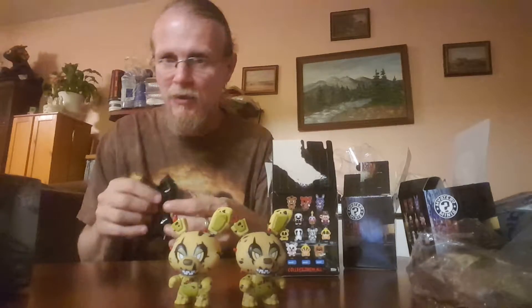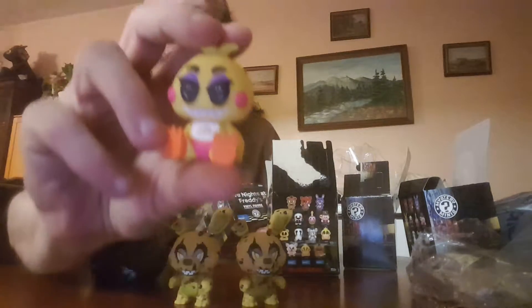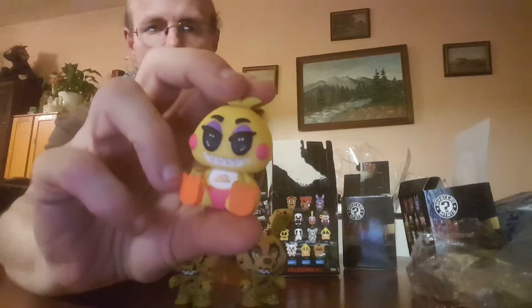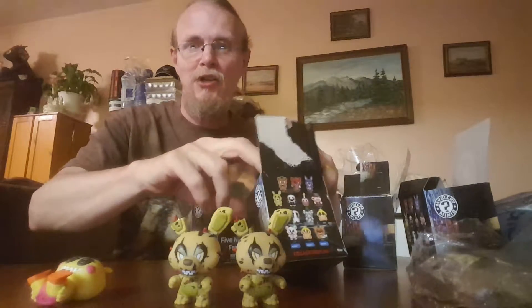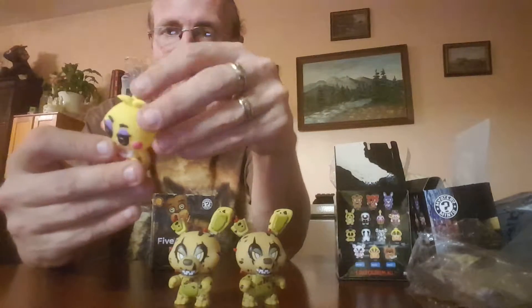Okay, so my theory is correct — I got the Cheeky Cheek, number 136! So I did get one I needed. If you're looking to find a hard-to-get one, try the first two boxes — if no one's moved them. All I need now is the Middle Freddie.